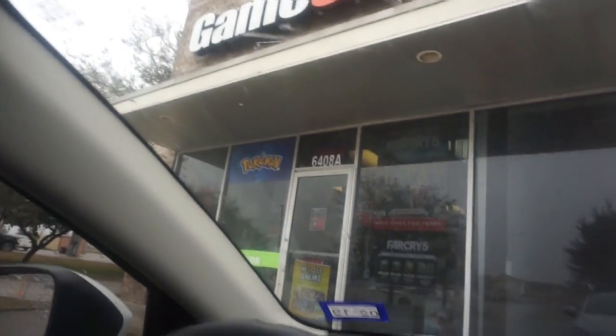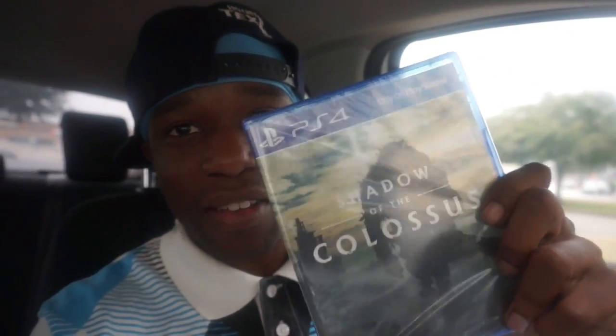What's up y'all — I'm actually at GameStop, the sign is right up there. Let's go ahead and check this out. I got it right here — I can't believe it. Here it is: Shadow of the Colossus on PlayStation 4! Oh my god, it is so lit y'all. I can't wait to do the unboxing when I get home, which is gonna be on the next clip.